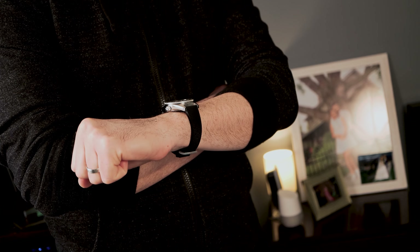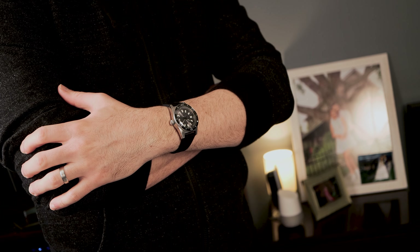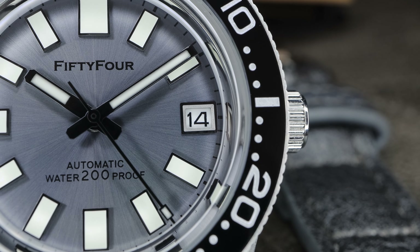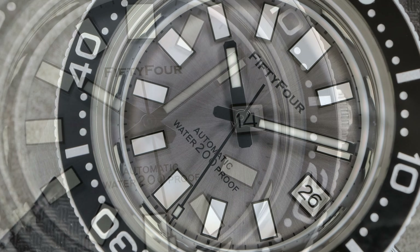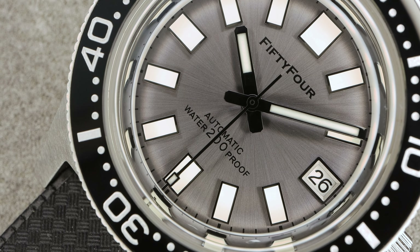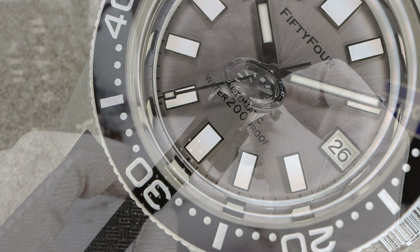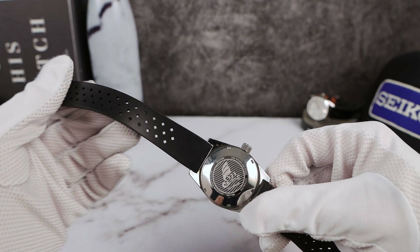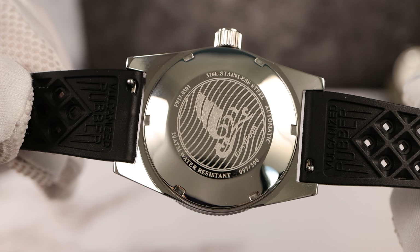We have drilled lugs and a lug-to-lug of 46mm, just like the SKX — very compact, a sweet-spot mid-size diver. The dial features a gorgeous gray sunray finish just like the original, with bold square applied indices that are easy to read, and the lume is applied very evenly. Lug width is 20mm tapering to 18mm, fitted with a tropic strap.